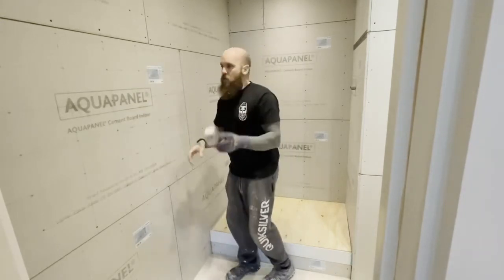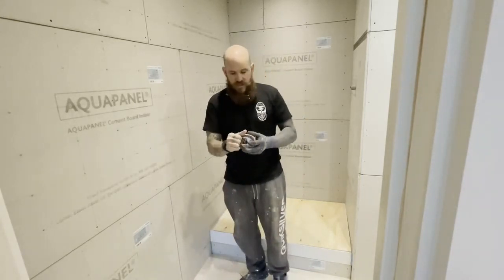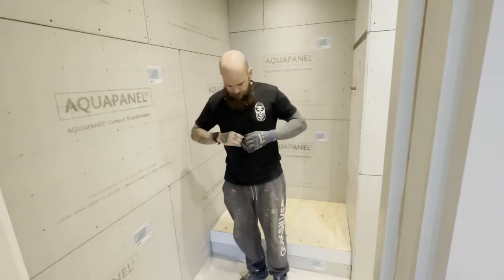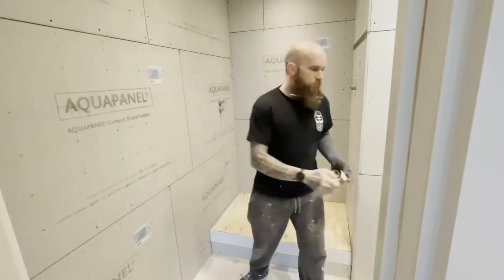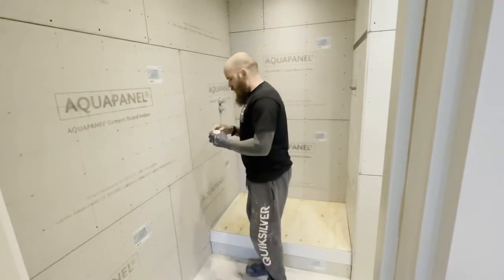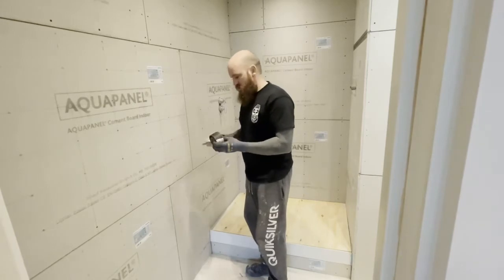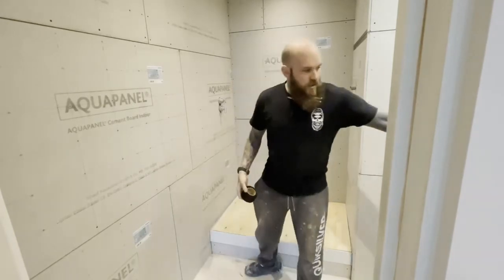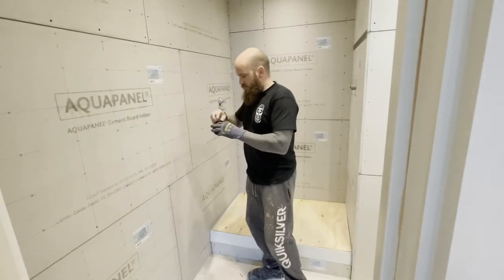We use a tape — Aqua Panel tape, a highly alkaline-resistant tape. It's a little bit different to plasterer's tape and it basically won't rot when you put it on. You leave a three to five mil joint on the boards when you put it on, the reason being so you can get adhesive in between the joints — it makes it stronger and you're filling them.